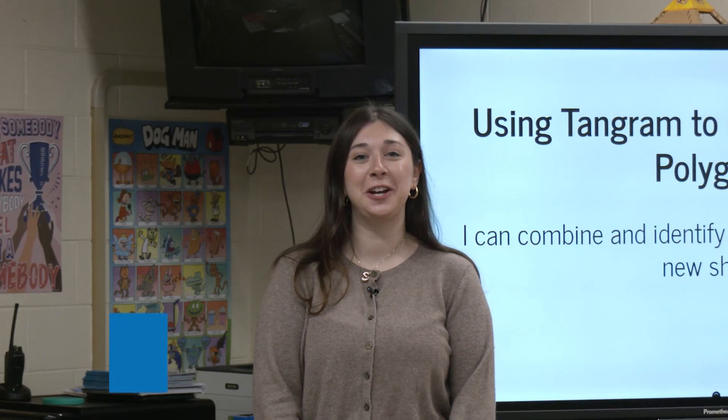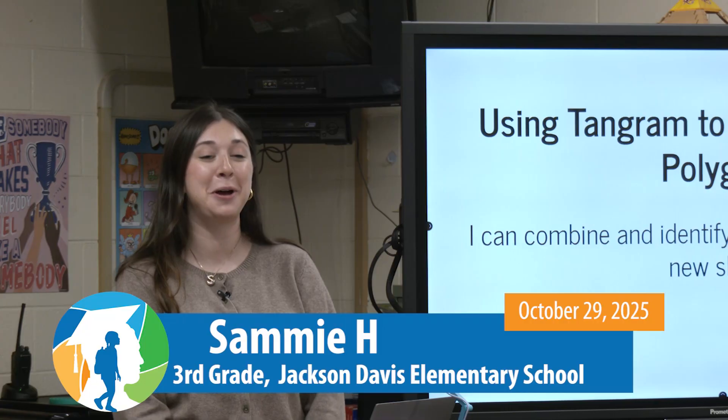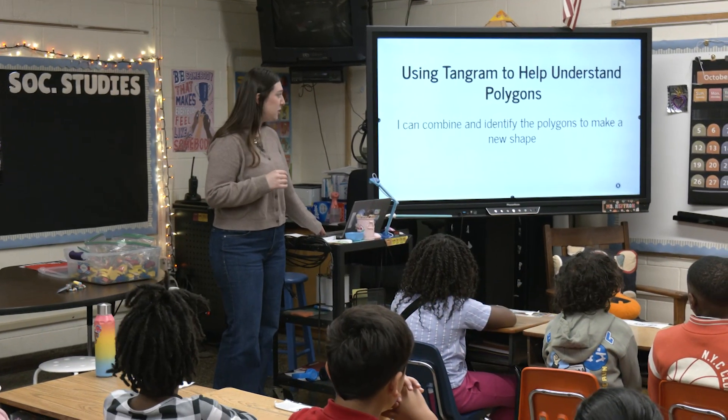I'm Miss Efron. I teach third grade here at Jackson Davis, and today we're going to be using tangrams to understand polygons. By the end of this lesson, we're going to be able to identify and combine polygons to make new shapes.